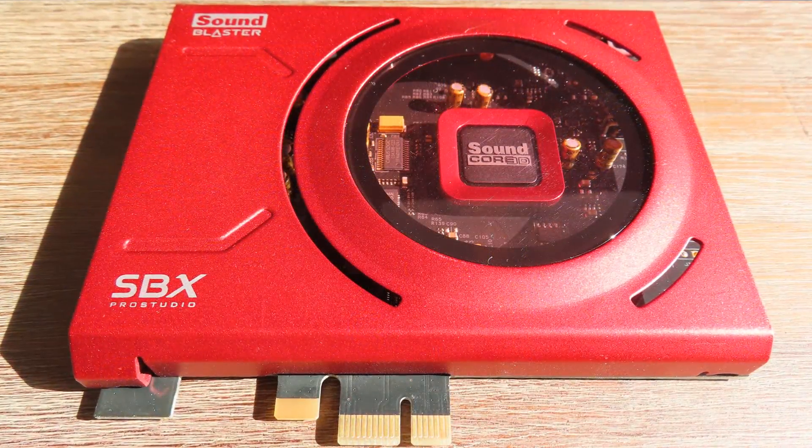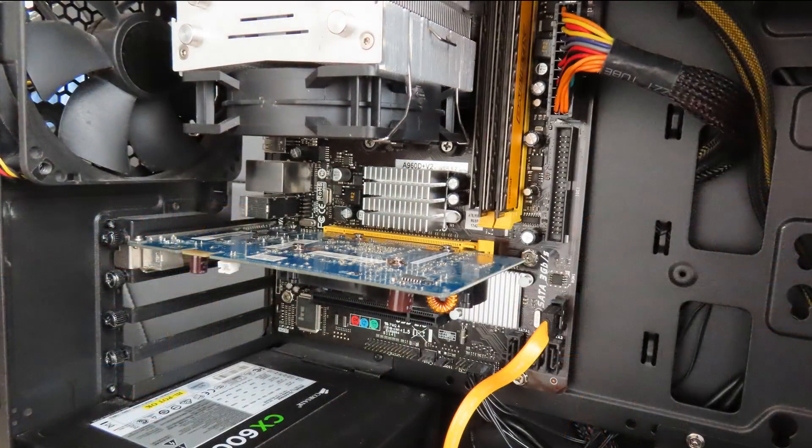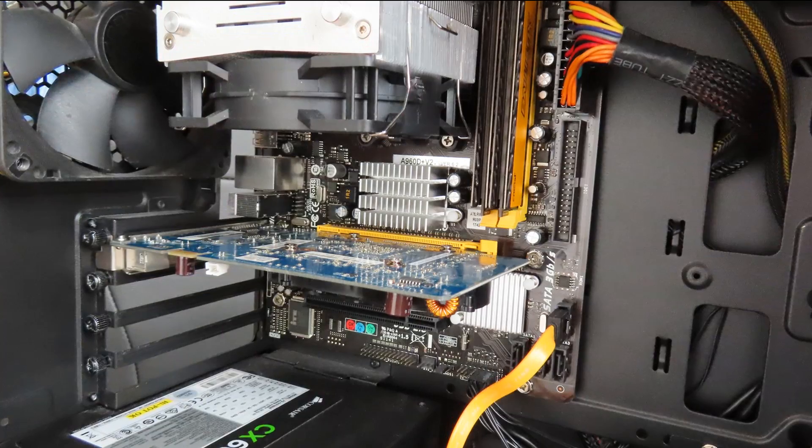What this shield does is act as a sort of Faraday cage to eliminate all this interference. I was wondering how good it is. After creating the Christmas special video on how to improve your audio quality without spending too much money, I found out that using the jack plugs in the back of your computer instead of the front panel gives you an instant improvement in audio quality. So I wondered, how much of an influence does EMI shielding have on the quality of the audio from your sound card?